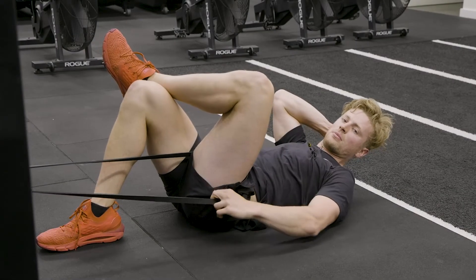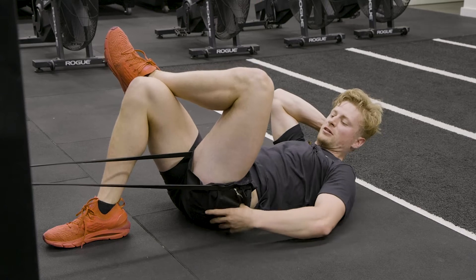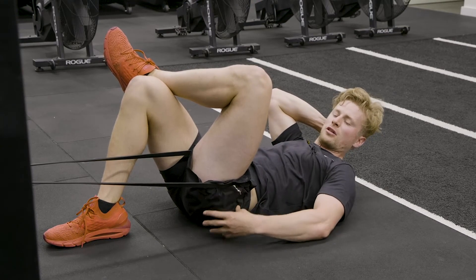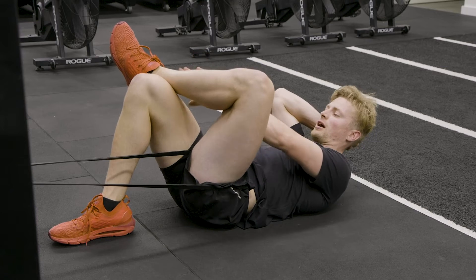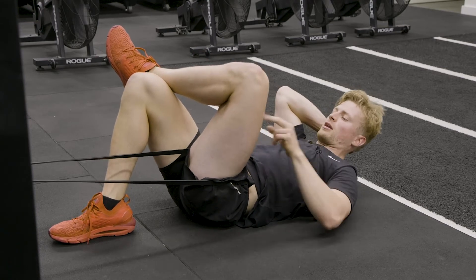This is the banded hip decompression stretch. Our target focus here is to open up the posterior hip capsule, as well as to stretch the piriformis and the glutes. So we've got ourselves into an L-sit position here with our leg on top of our knee with a nice right angle.